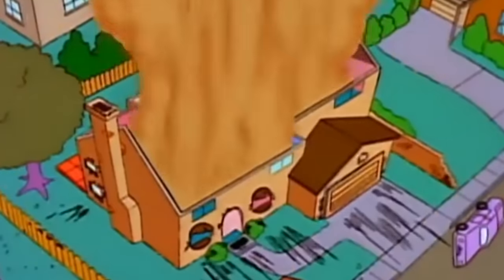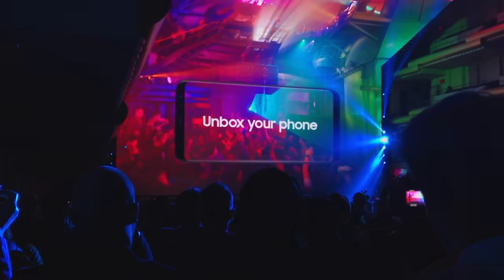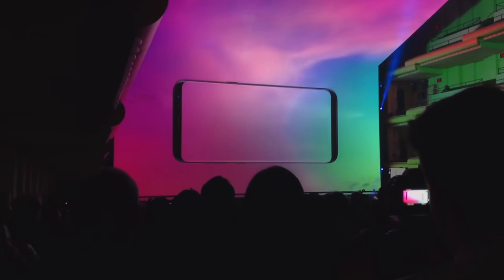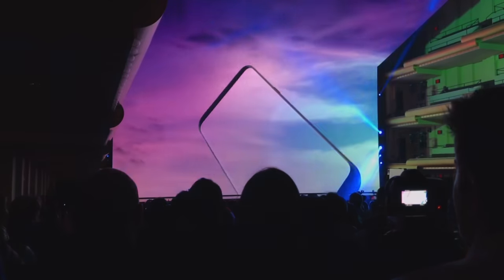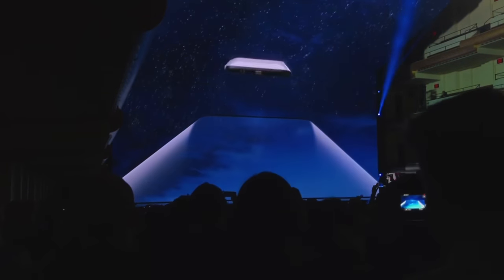So first up, and maybe most importantly, the Galaxy S8 should not explode. It's easy to joke about, but this is a huge deal and Samsung cannot afford to have a repeat situation after the whole Note 7 fiasco. During the announcement, Samsung did not shy away from the whole battery deal. They embraced it and announced that moving forward, they now have an eight-point battery inspection in place. I gotta tip my hat to Samsung for handling it so well.